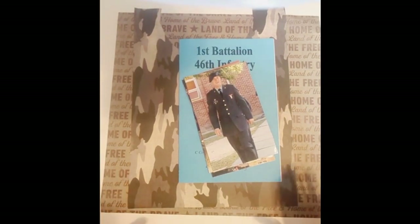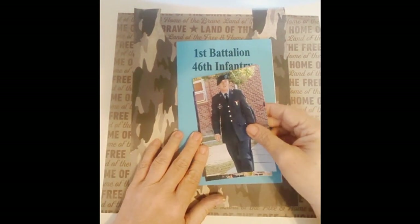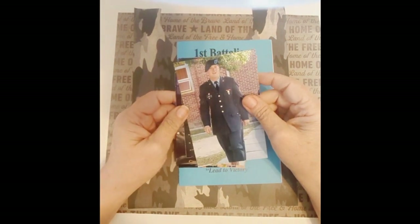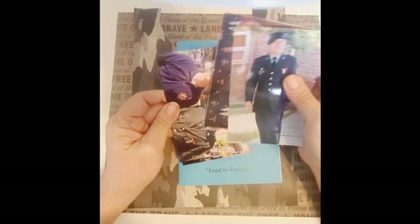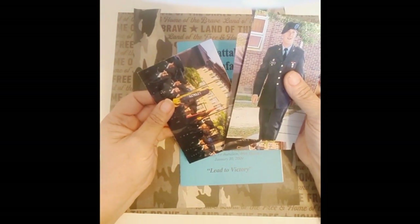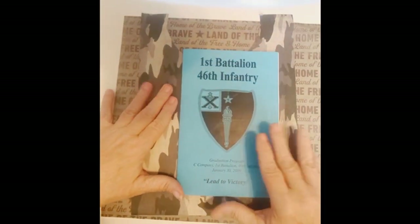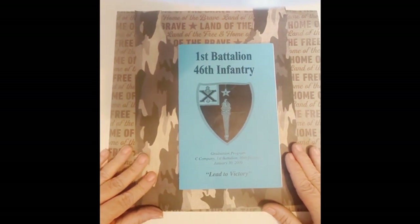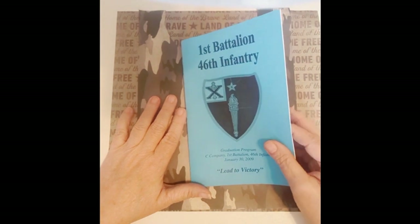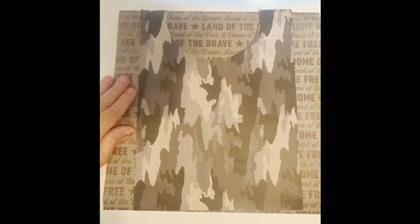Okay everybody, I'm back. Let's get this page done. The first page I'm going to try to get done is my son Paul — he's my baby boy. When he graduated from boot camp, he volunteered and served in Iraq. That was the hardest year of my entire life. I do not ever want to go through that again. So if you have a child or a husband or somebody in the military, hats off to you. My husband was in the Marine Corps as well, so I digress.